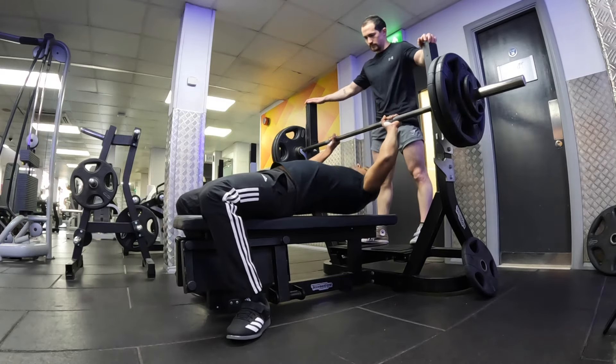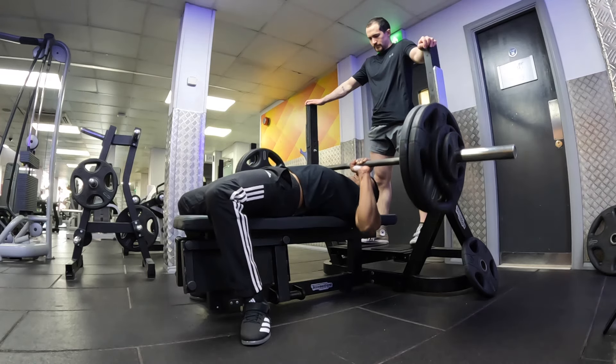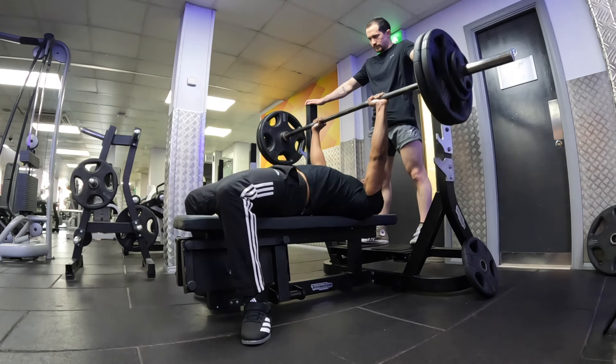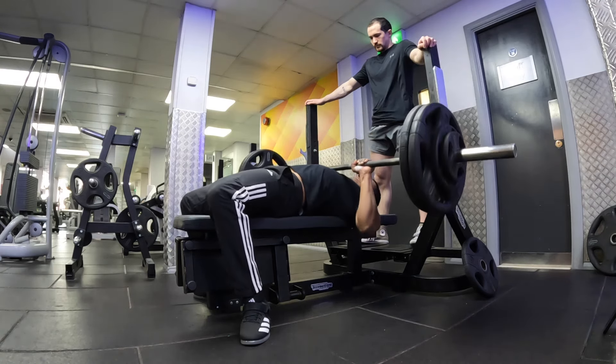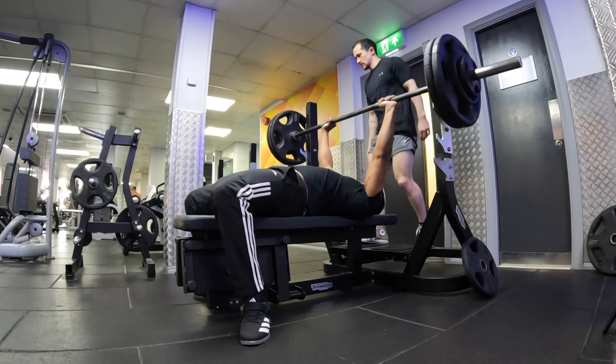Nadeem is doing three reps at 115 for his second set. First rep looking good, second rep also looking good, one more. Come on, push. Nice — three reps completed.